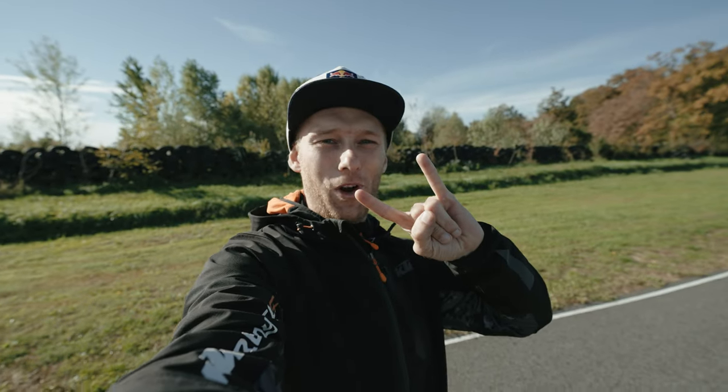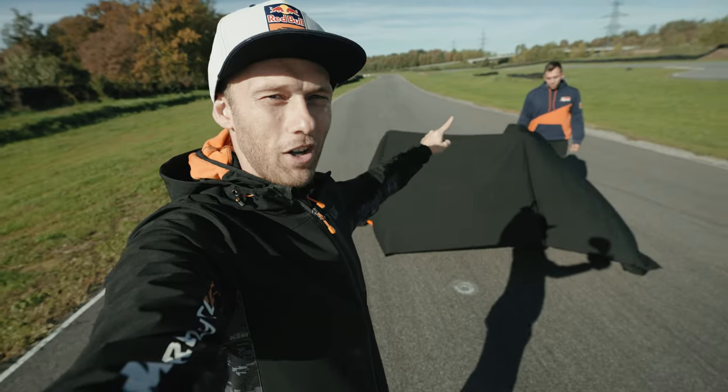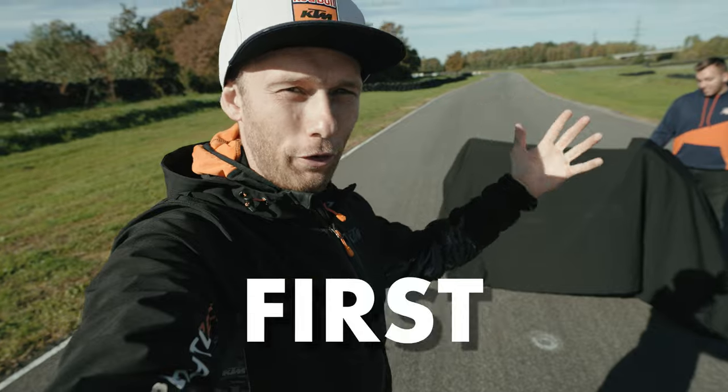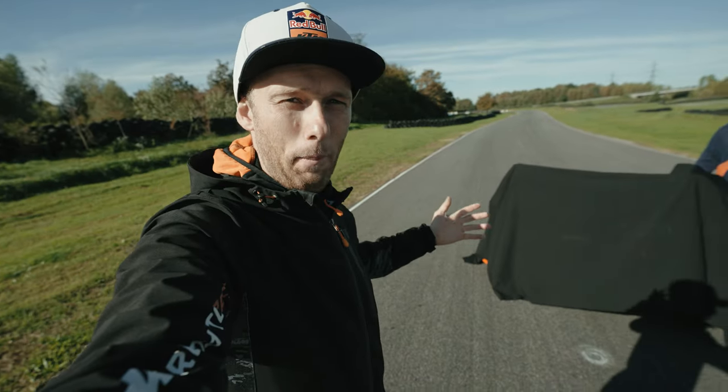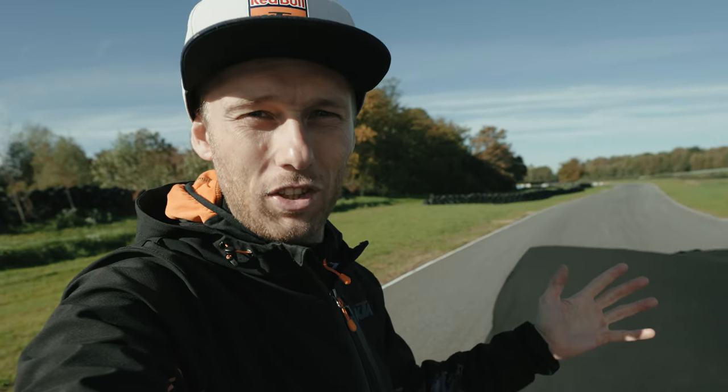What's up guys, welcome to the new Rock On vlog. Behind me there's a covered up bike, and today is one of those days where we're going to be one of the first in the world to unveil a brand new bike from KTM special bike. Long story short, it's time to unveil it.